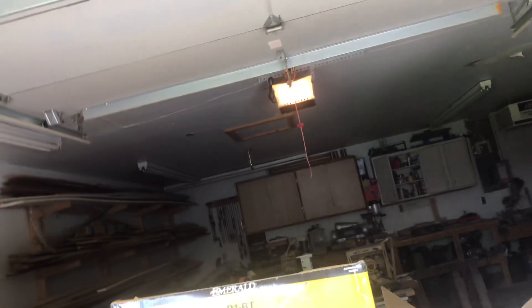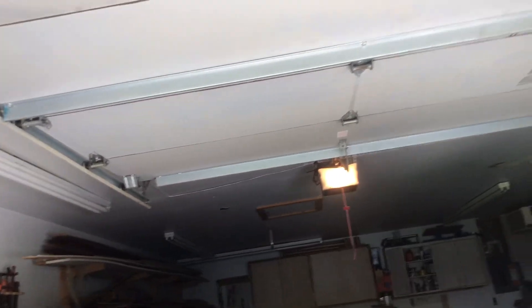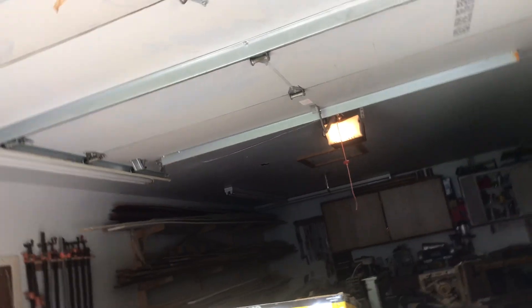Let me tell you another thing about the sensors. When you do not have your sensors working and you have an object or foot in front of the sensors, the opener will just run continuously. That means the garage door could pop an object or damage whatever is in front of the door when the sensors aren't working.